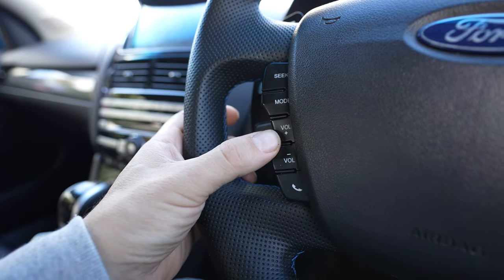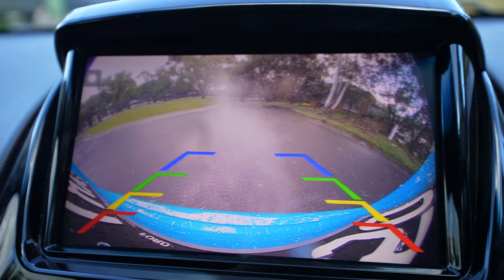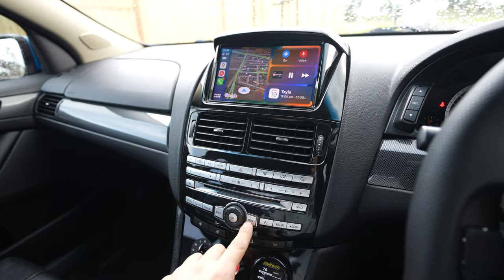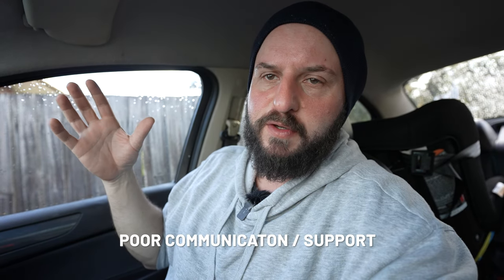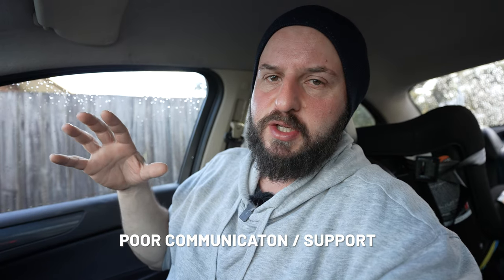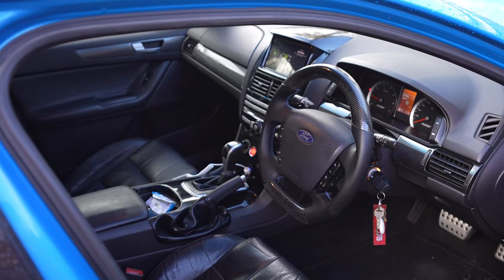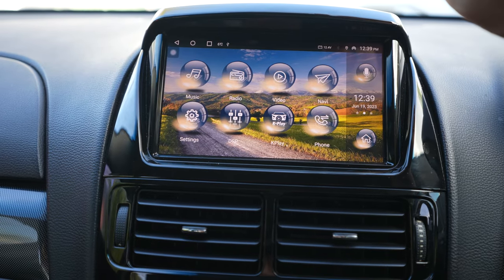Hey guys, hope you're all doing well. You wanted a video on the Kayan Audio Apple CarPlay for FG Falcon — it also comes out in BA, BF, and Territory. This is the FG model and I'm going to show you version 5. A lot of the different models back in the day had a bad name due to poor service from Kayan and difficulty installing it, but now there are a number of different people who can install this head unit for you and turn your old Falcon into an updated machine, bring it into 2023.